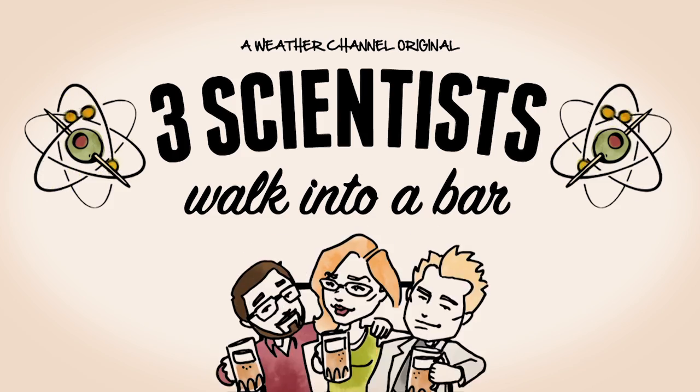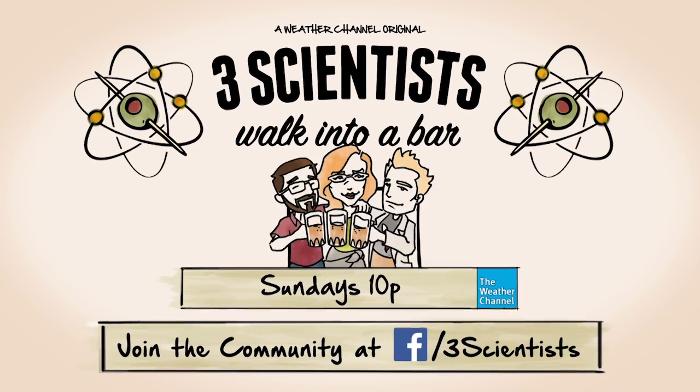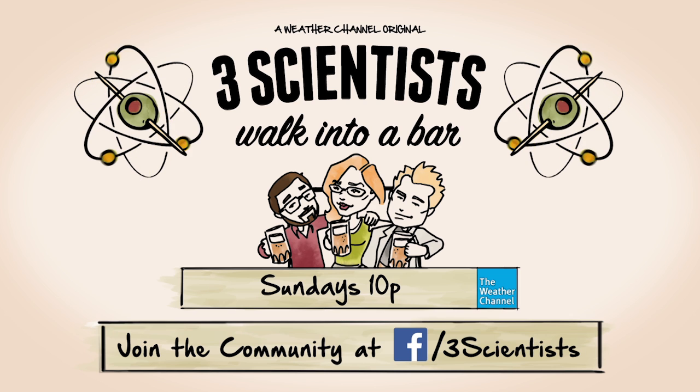Three scientists walk into a bar — bottoms up — Sunday nights at 10 on the Weather Channel. And check out our Facebook page for a daily shot of science.